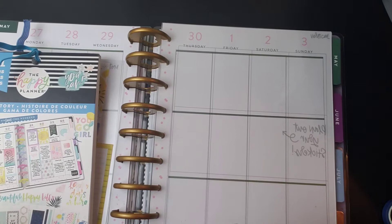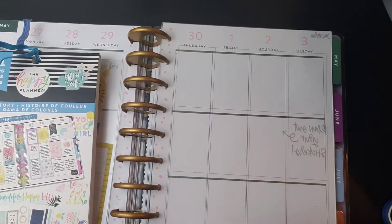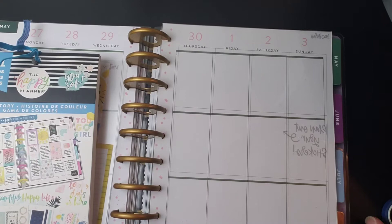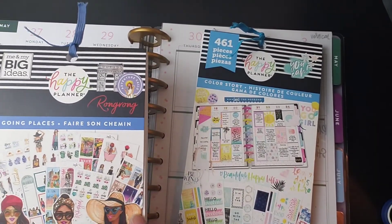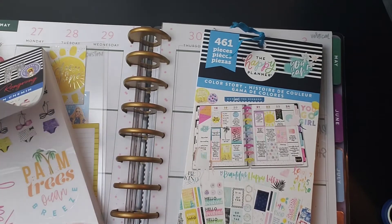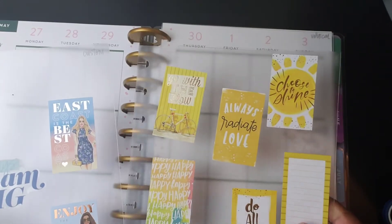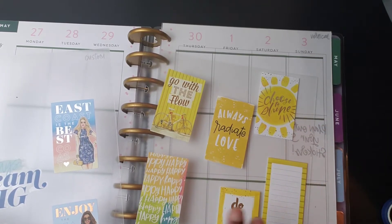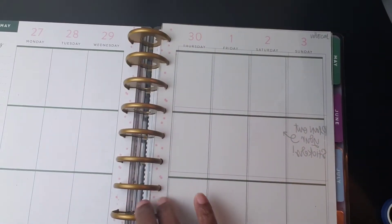Hello everybody, welcome to my channel! Today I am doing a challenge with Thrifty Crafty Planner. The challenge is to use five stickers from two books, so you get 10 stickers only, and as much washi as you want. I've chosen the Color Storybook — five from here — and then the new Going Places. I have five from here. I already went through them to save time. I did go through each book, I'm not cheating!